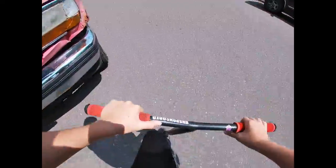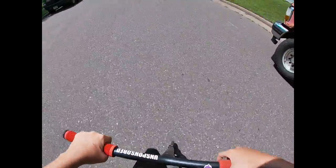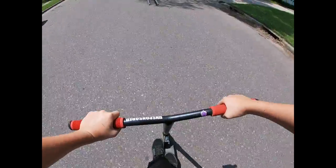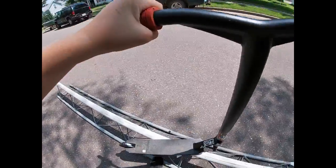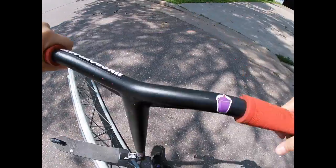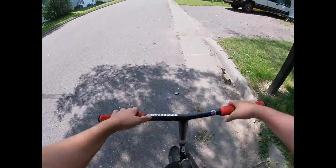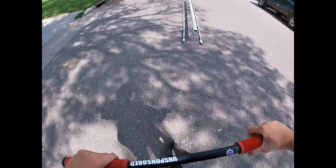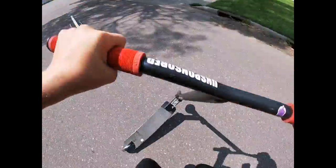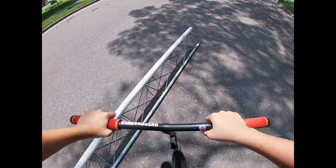I don't even know, starting with a few tricks I guess. First, I think I'm going to try to learn hurricane and jump over, back on the other side. I couldn't do it the one day I was trying to learn it. We almost did it — almost did it right there.